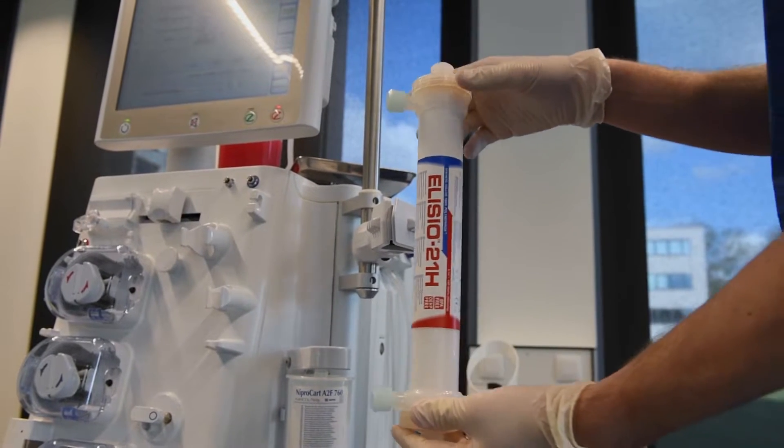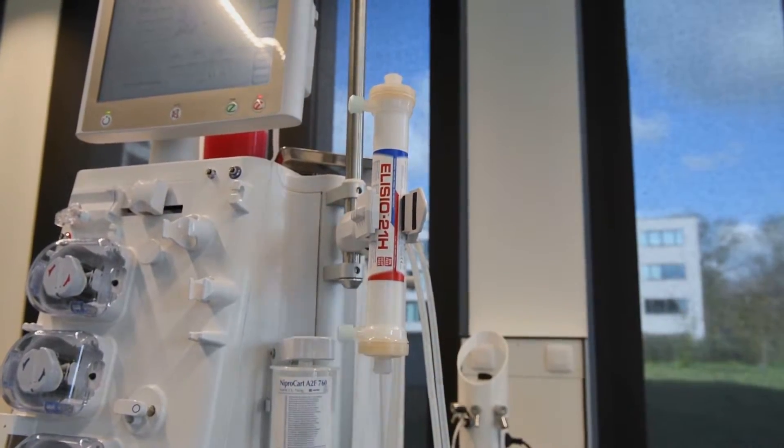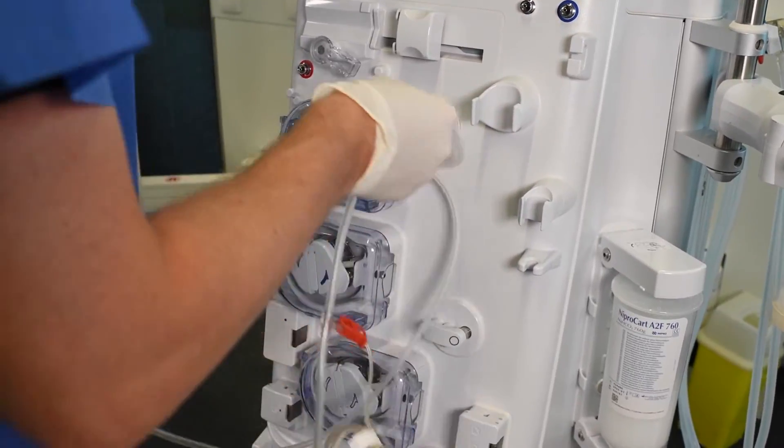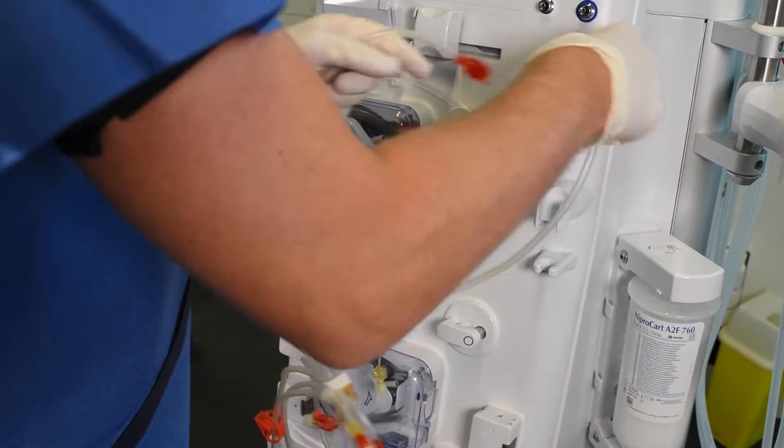Place the dialyser in the dialyser holder. Insert the arterial clip bottom first and click the top into place until you see and hear the click. On the screen, the setup for a standard bloodline will appear.